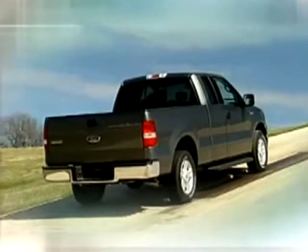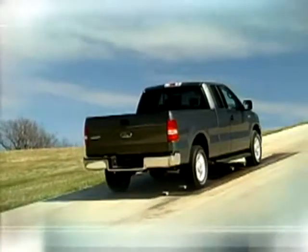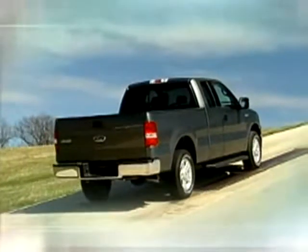Notice the rollers on the hill, simulating a slick surface. This two-wheel drive truck with an open differential tries to climb the hill, but the rear drive wheel with the least resistance starts spinning, and the truck goes nowhere.